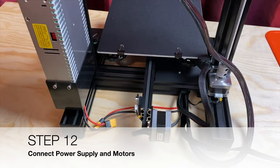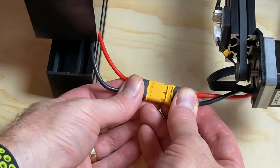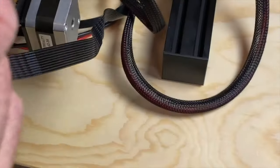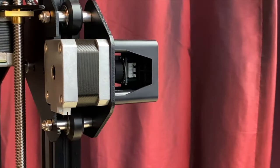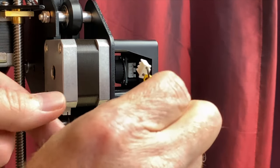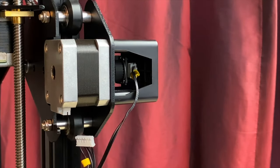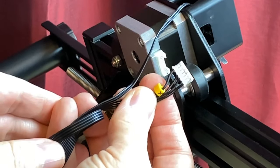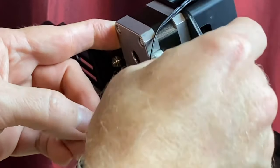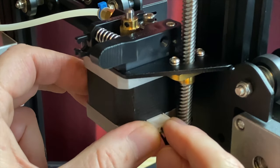Step twelve: connect the power supply and the motors. Plug the XT60 connector from the power supply into the XT60 connector for the electronics box in the printer's base. A ribbon cable with three connectors extends from the electronics box, each marked with a small lettered clip. Plug the 3-pin connector marked X into the X-axis limit switch inside the cover on the left front of the X-gantry. Plug the 4-pin connector marked X into the X-axis stepper motor on the left rear of the X-gantry. Plug the 4-pin connector marked E into the extruder stepper motor on the extruder bracket.